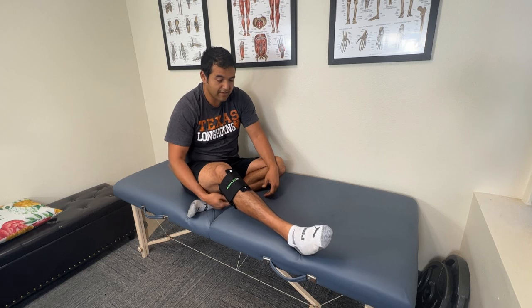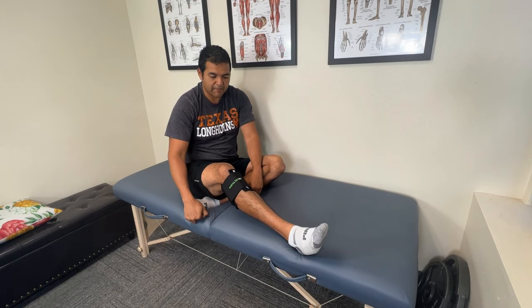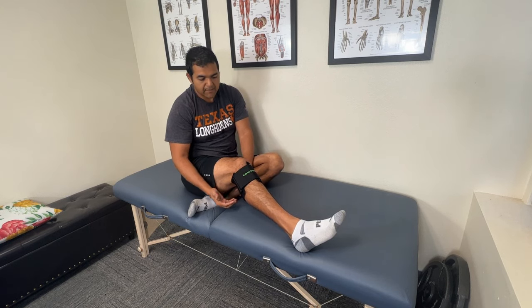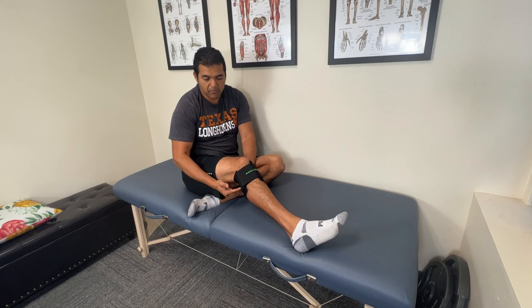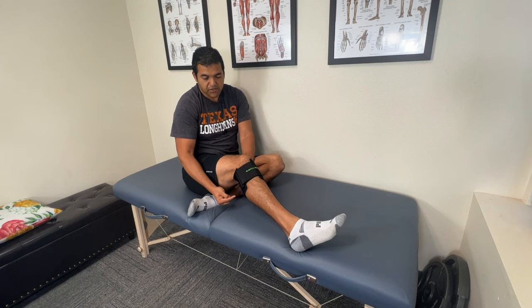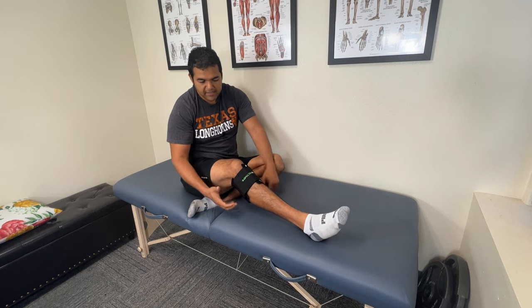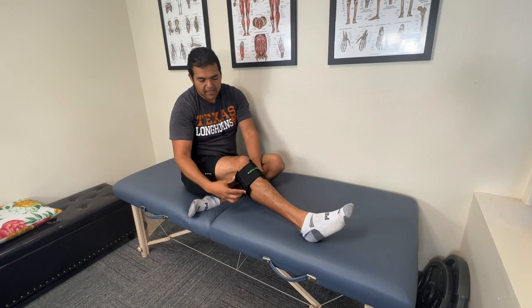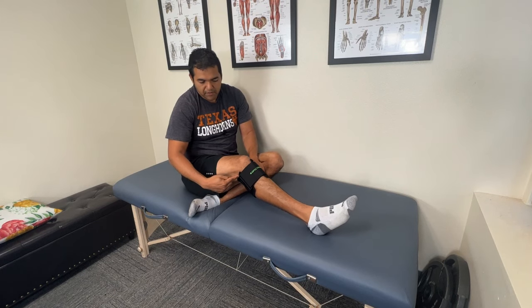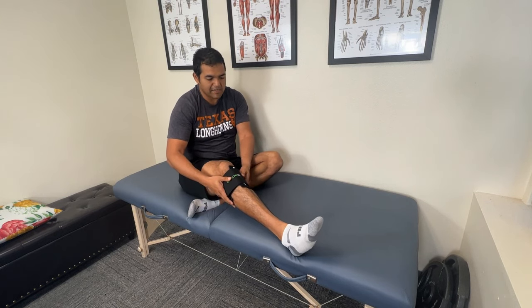I don't have sciatica right now, so I can't tell you from personal experience that this gives me some relief with an active sciatica problem. What I do feel is definitely a little bit of pressure — it's light, not real intense. I'm sure if I tightened it more it would be more, but that dense foam is applying some pressure right in there. This is designed to be discreet so you can use it under clothes — it's pretty low profile and comfortable to wear. You should put it on right below the fold of your knee so you can bend your knee all the way.